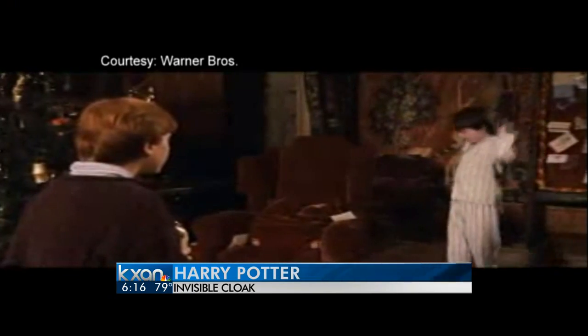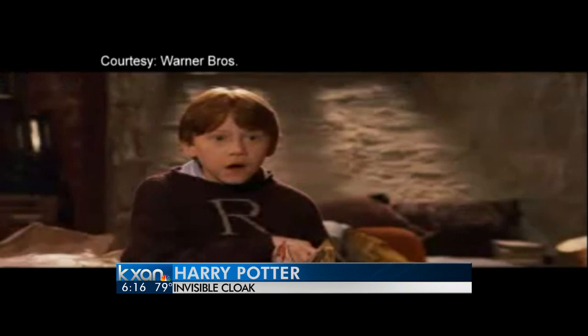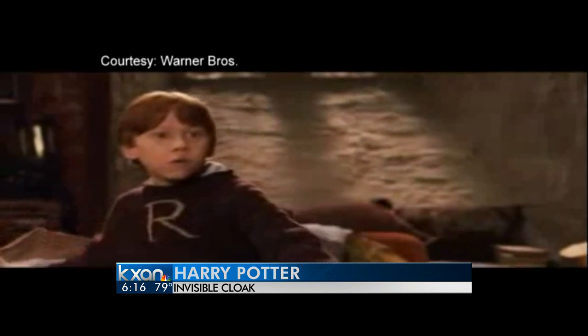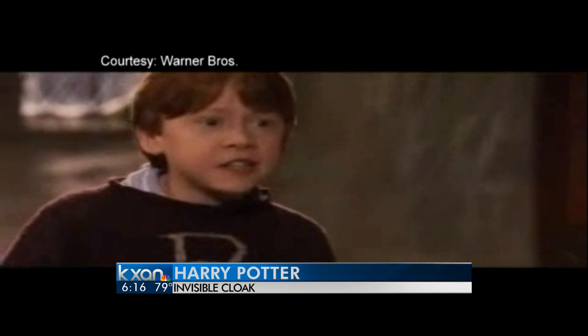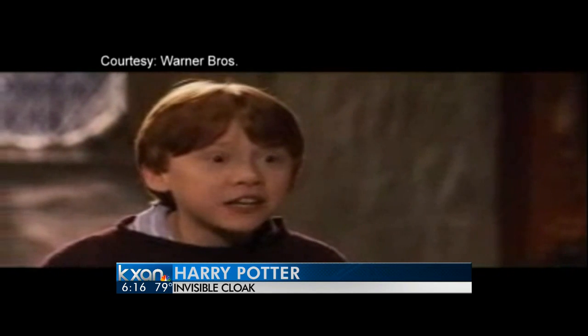Of course, anyone who's a fan of the Harry Potter series knows the invisible cloak. The cloak is a magical garment which renders whatever it covers unseeable. They may be made from the hair of a magical creature that possesses the power to become invisible — so if you wear the cloak, you become invisible.